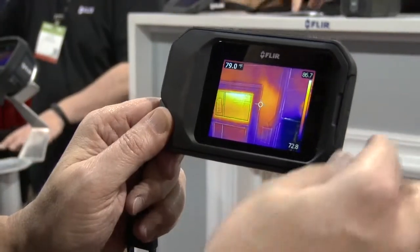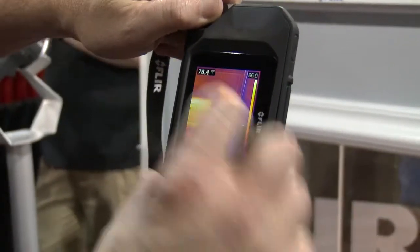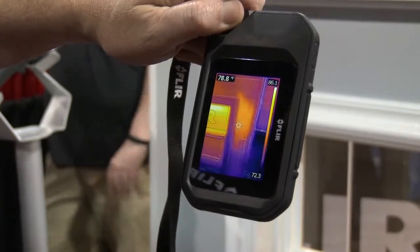We've got a bright three-inch screen. We've also got auto orientation, so I can actually turn that camera and get a vertical view to easily show the full view of my wall.